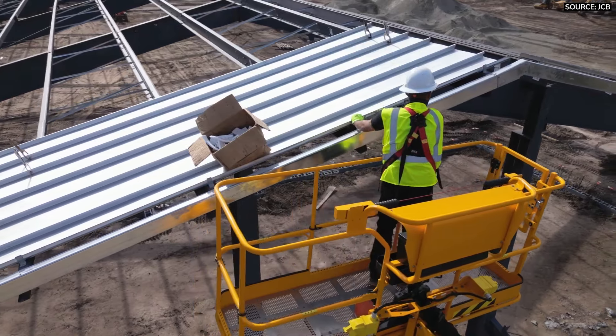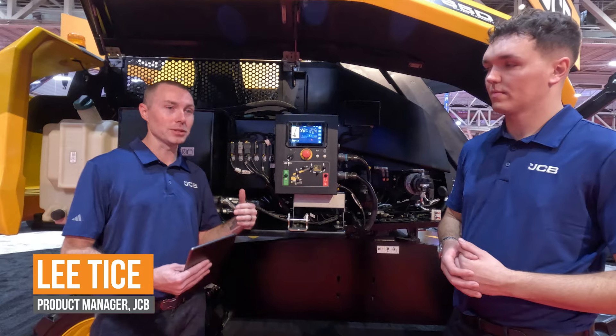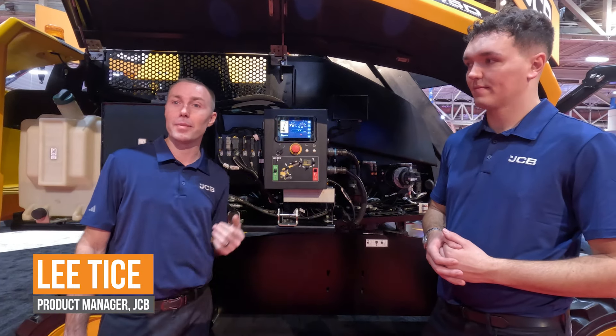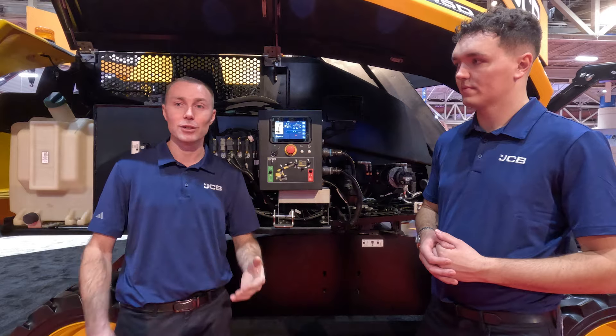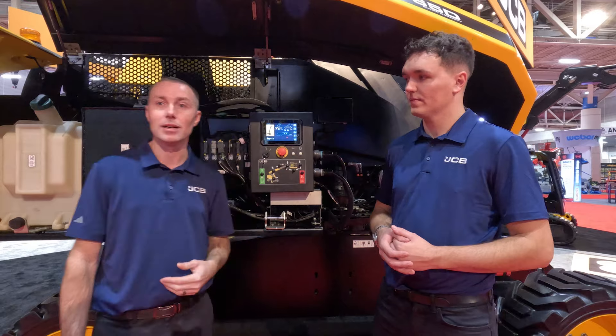This screen is also available to the operator in the platform. So all the information Connor talked about that you can see down here on the ground, the operator can see in the basket as well. If the basket's overloaded, the operator now knows how much he has to remove instead of just guessing — should I take out 20 pounds or 100 pounds? We communicate all that information to the operator in the basket, making for a much more efficient machine to operate.